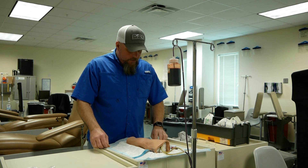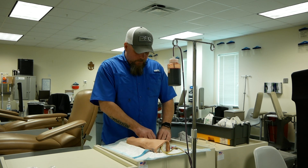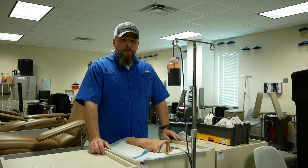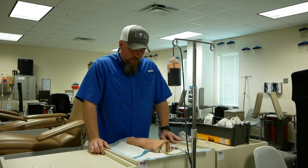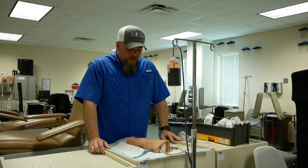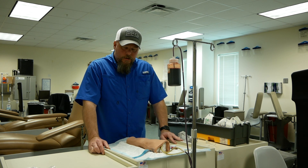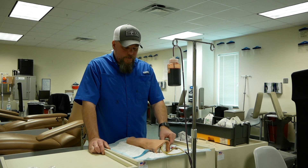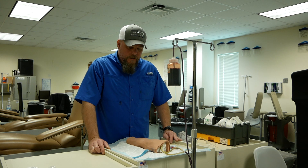The only thing missing from this is tape and we're not going to put tape on the mannequin arms. After that, you want to introduce yourself. Once you introduce yourself, you're going to get two patient identifiers, which is their full name and date of birth. Then you're going to explain your procedure, answer any questions, and obtain consent. After that, you're going to ask them if they have any allergies, then wash your hands and don BSI.